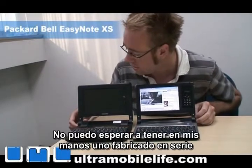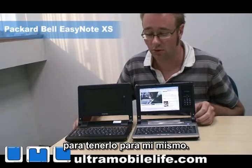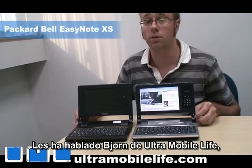And I can't wait to get my hands on a real production model and have it for my very own. So this has been Bjorn from Ultramobile Live. Thanks for watching.